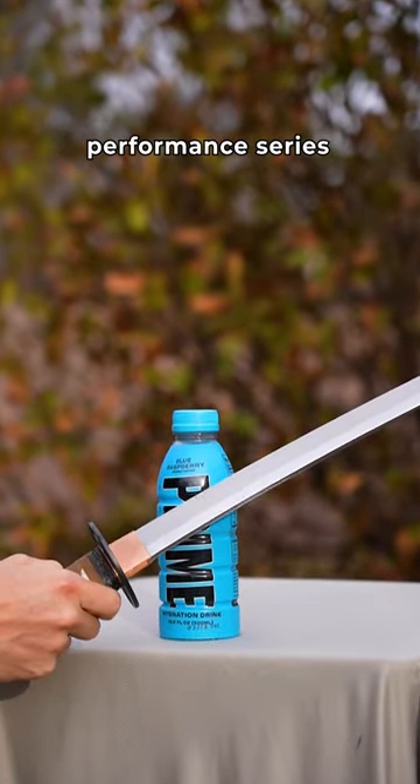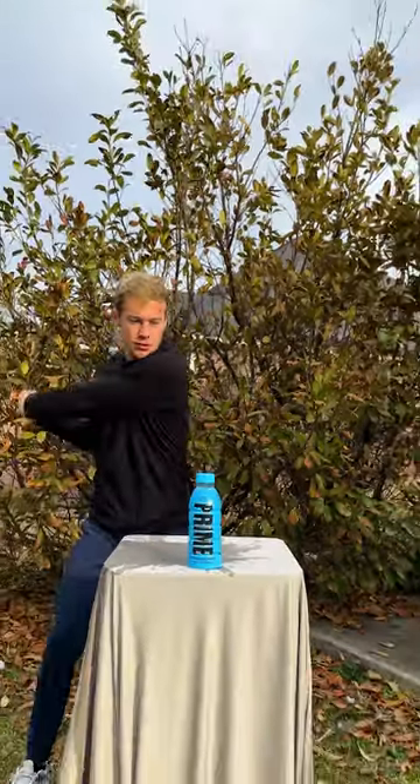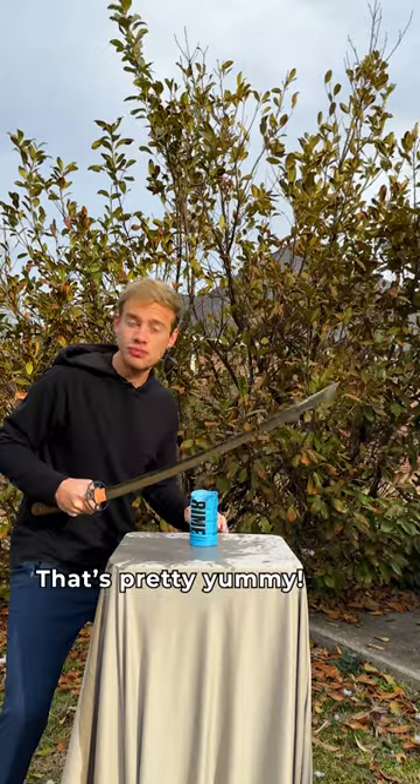Today I'm going to be using our Performance Series Model Kaizen Katana. This katana will be able to slice this bottle if I have the skills. That's pretty yummy.